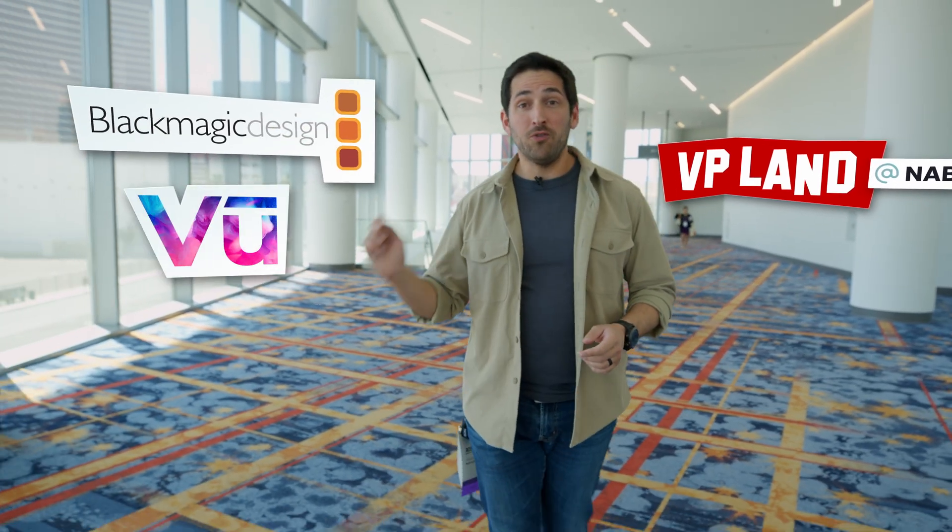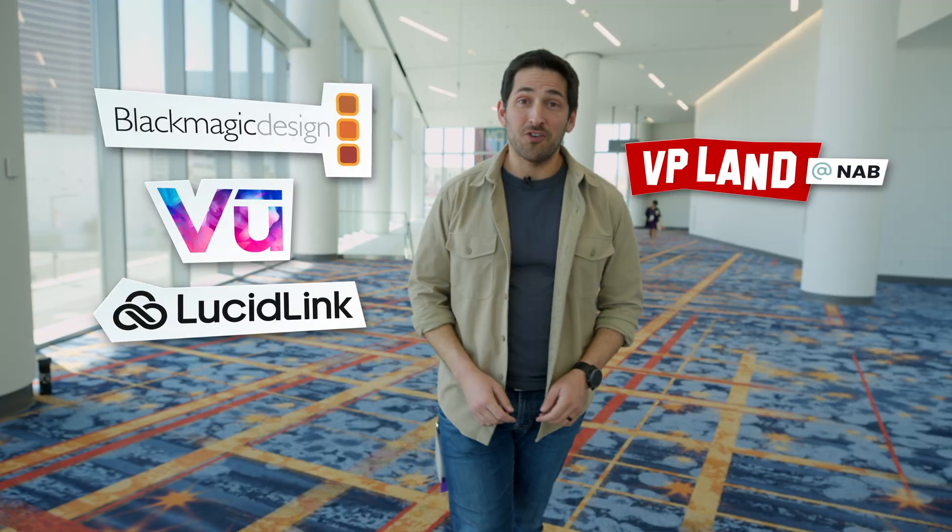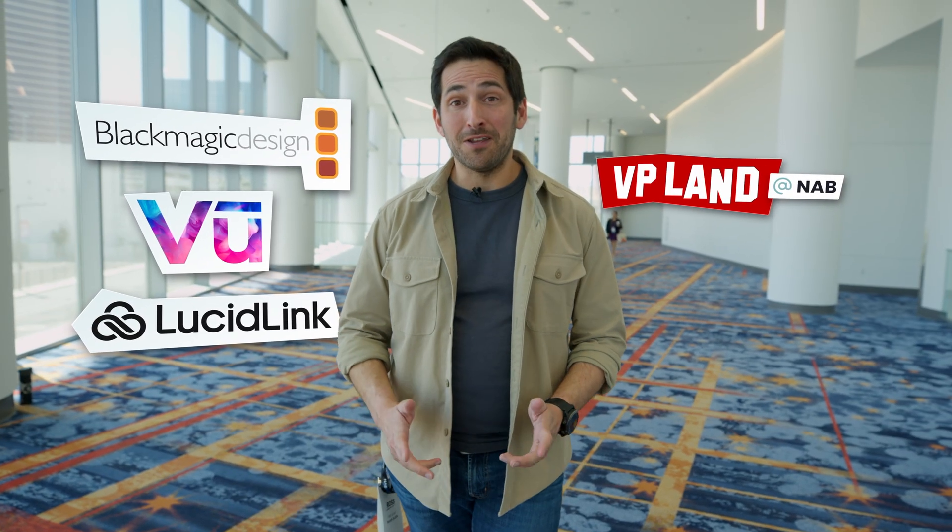In this video we're going to talk about Ocellus, Sony's new camera tracker. You're watching VP-Land. Special thanks to our sponsors Blackmagic, VIEW, and LucidLink for helping make our NAB coverage possible. And now back to the video.